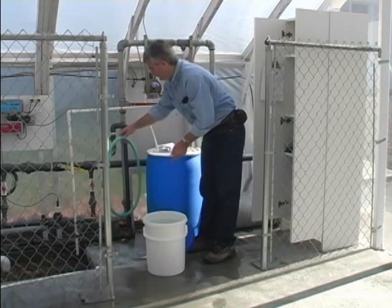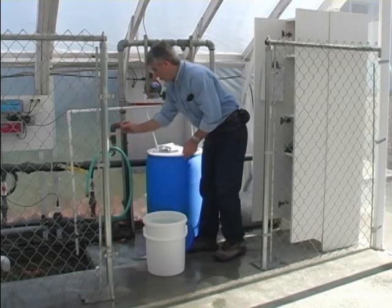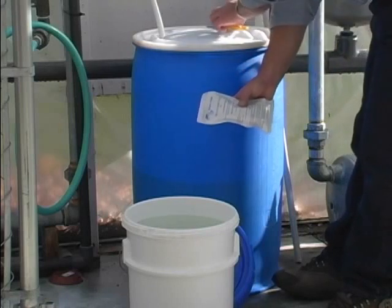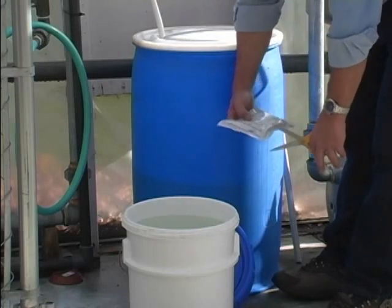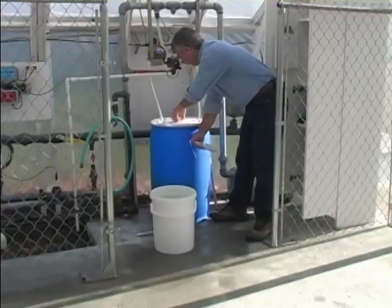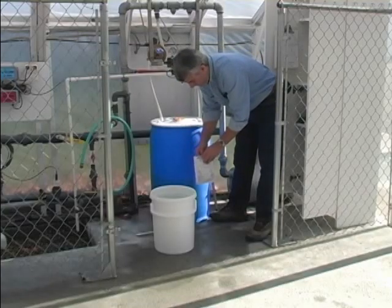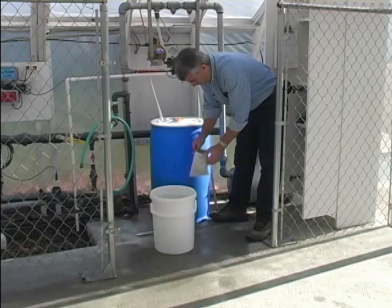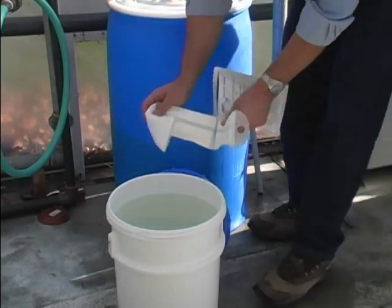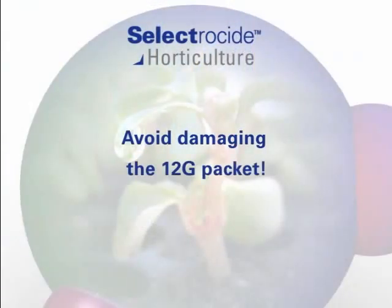To launch the Selectricide concentrate, first fill the bucket with water. Open the 12G envelope by cutting along the dotted line. The envelope is also heat-sealed below the cut line. Peel open the heat seal, remove the 12G, and place it in the bucket. Do not cut or damage the 12G pouch in any way.